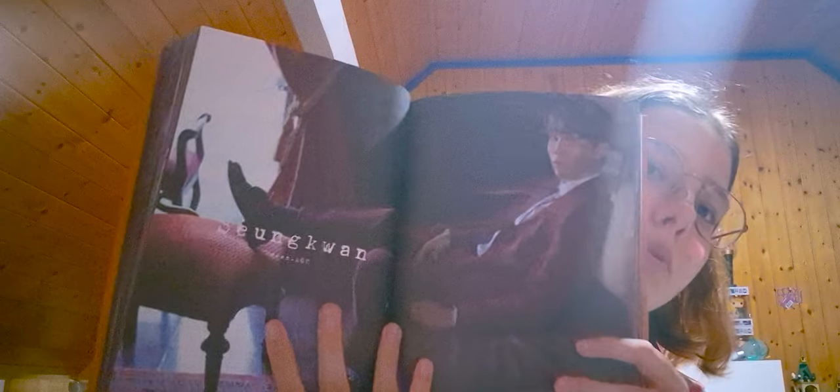Then we have The8 and DK. How does DK fit this concept? He kind of does but kind of doesn't. The8 doesn't fit the concept very well either — at least in this picture it's too dark for him.